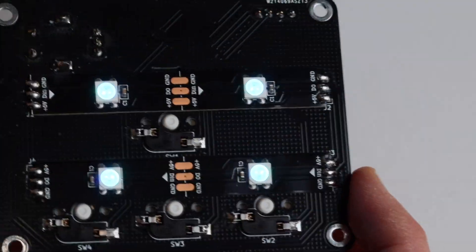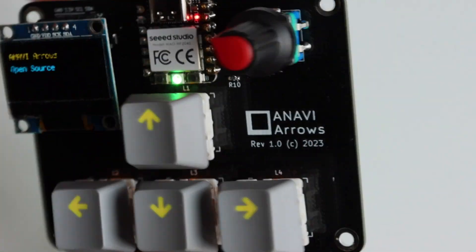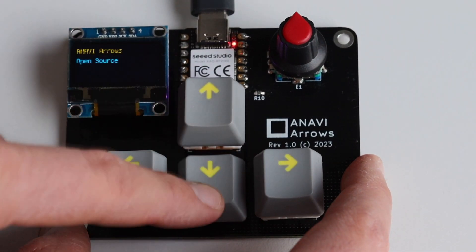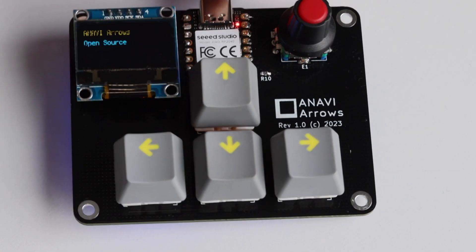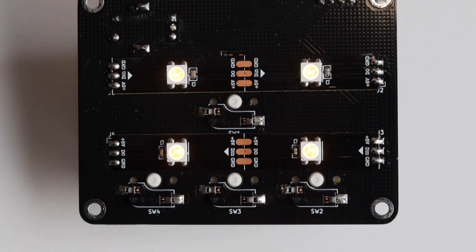I have some extra arrow keycaps left from my Ducky keyboard which are very appropriate for this use case, so I'm going to put them on top of the Gateron RED mechanical switches. Last but not least, the fun part of this mini mechanical keyboard is that it also supports an I2C mini OLED display — and I'm using a yellow-blue display.